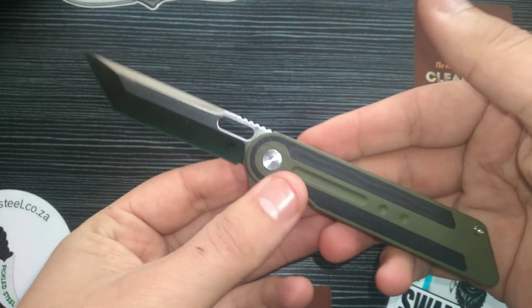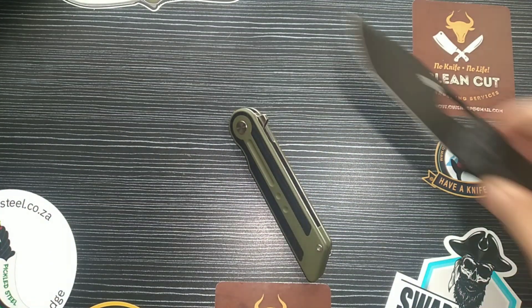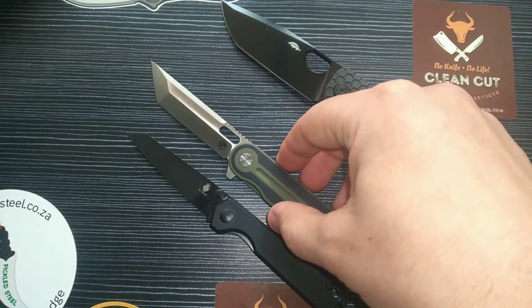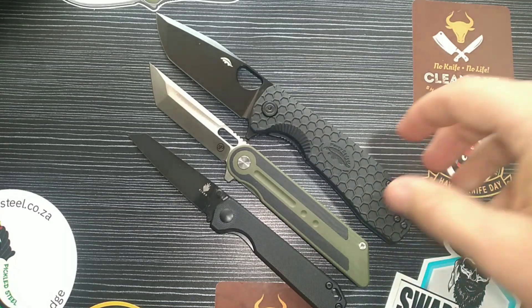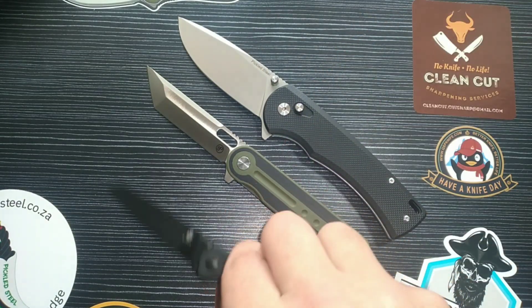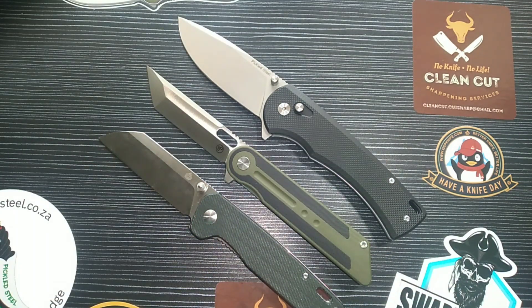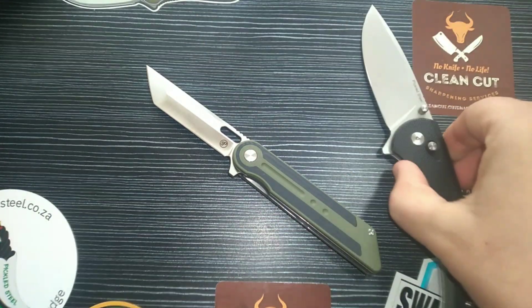Let's look at some dimensions. Here is the Kaiser Mini Bed Lager and the Honey Badger Large Tanto — the Tanter sits right in between those. We also have the Pickled Steel Akal and the QSP Penguin here. The Tanter is a bit longer than the Penguin with more cutting edge, and a little bit smaller than the Akal, but not by much.